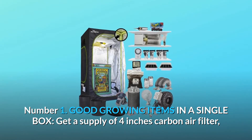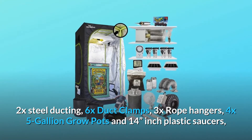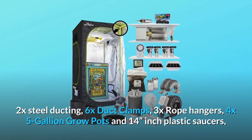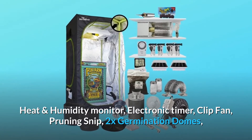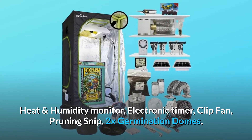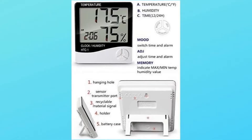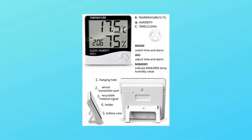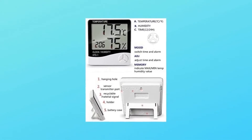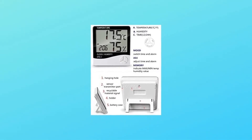Get a supply of: a 4-inch carbon air filter, 2x steel ducting, 6x duct clamps, 3x rope hangers, 4x 5-gallon grow pots and 14-inch plastic saucers, heat and humidity monitor, electronic timer, clip fan, pruning snips, 2x germination domes, 5x rapid rooter, power cord, leather gloves, and 1x16oz and 1x32oz fermenting jars.